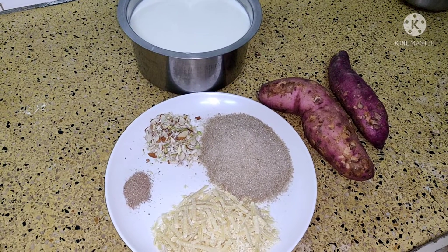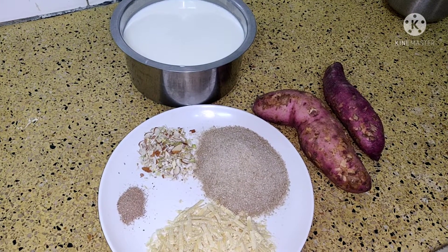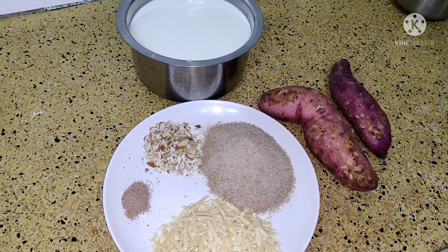Hello, welcome to Food Place. Today I am going to show you how to make Kheer from sweet potatoes.